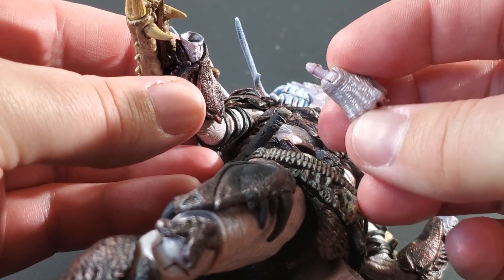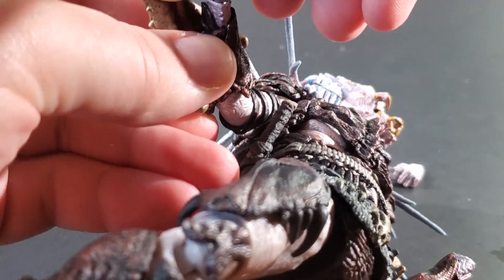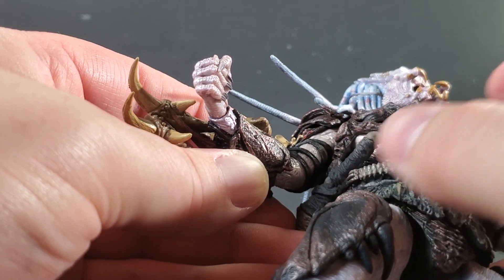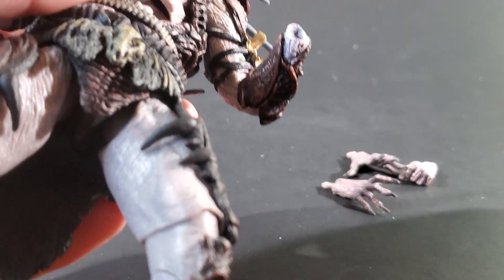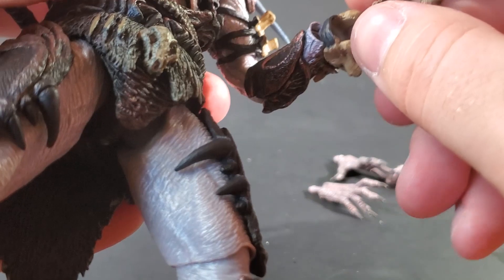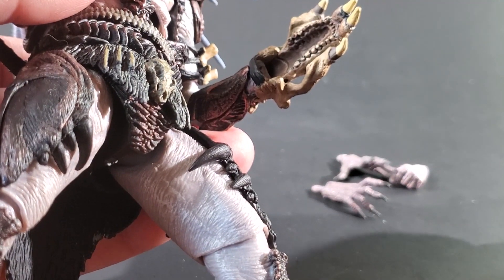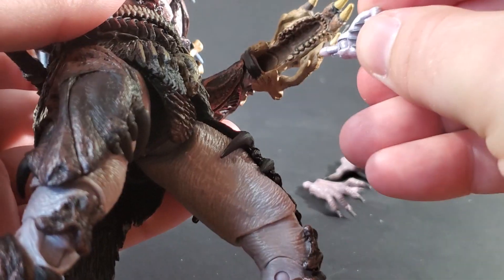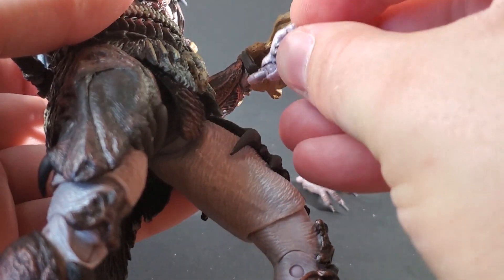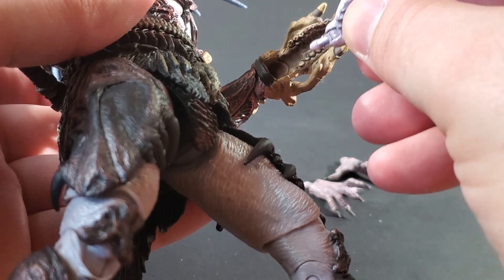On his right side, you just take the peg, pop it into the socket, wiggle it around a little bit, and eventually it pops in place. The left side is a bit more of a problem because he has a gauntlet — the gauntlet goes on his wrist and then you have to slip the other hand over it, so it's a bit of a pain. I'm actually not going to do it on camera because I can guarantee I'll break it.